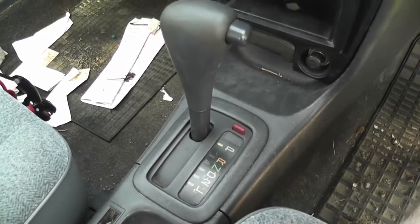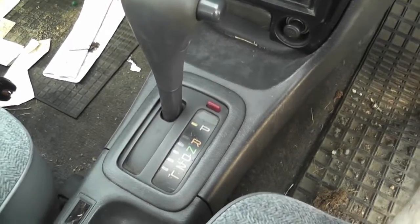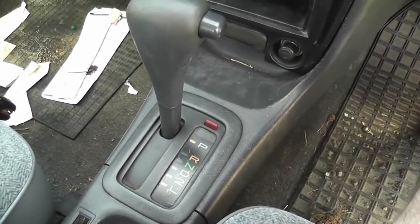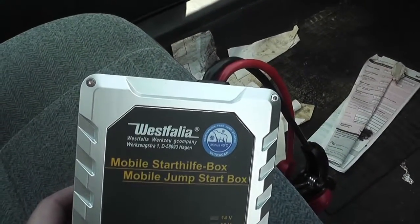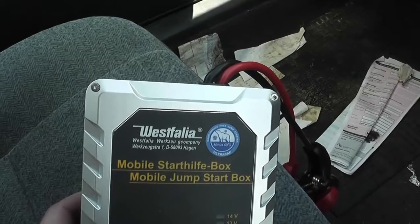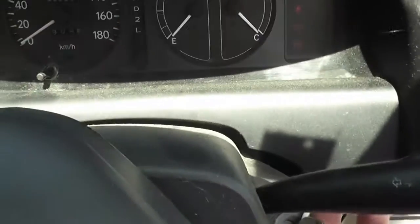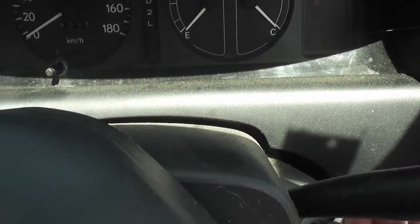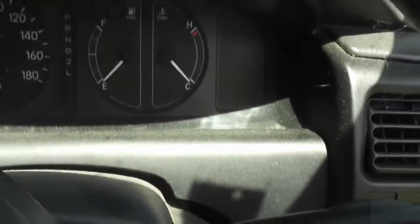We're going to jumpstart this car with this jumpstart box, and there's no batteries in it. I'll show you how. The car is not starting — that's the solenoid for low voltage. I have to turn it off, hook it up, and I'll show you.